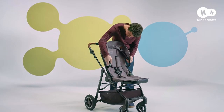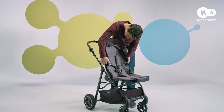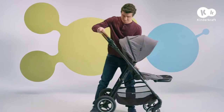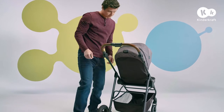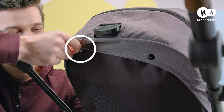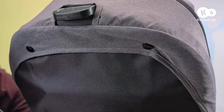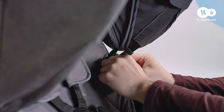Slide the hood into the frame openings until you hear a click. Then secure it with the snap fasteners and velcros on the back of the backrest. The last thing to do is to fasten the snap fasteners on the frame.